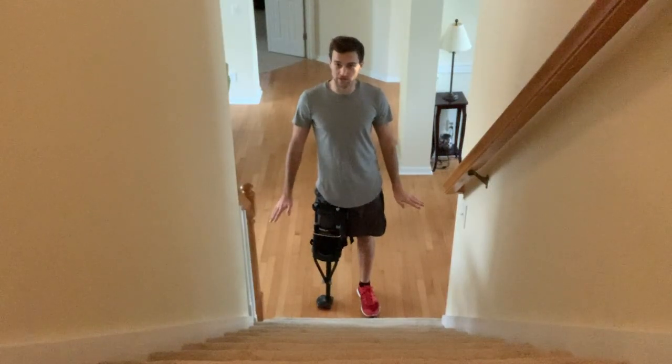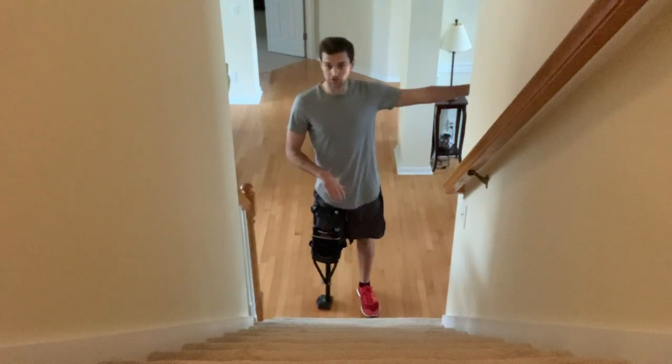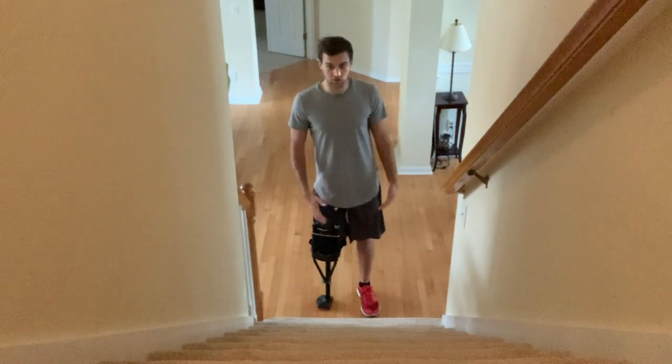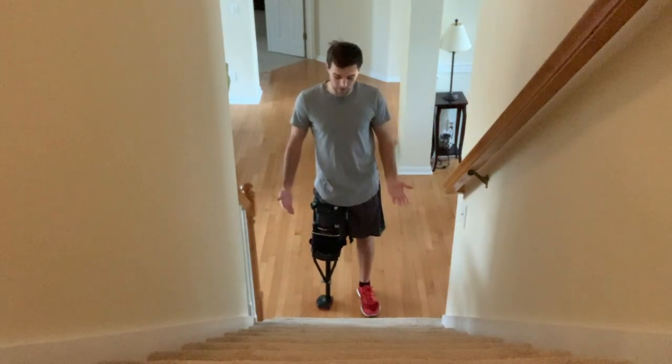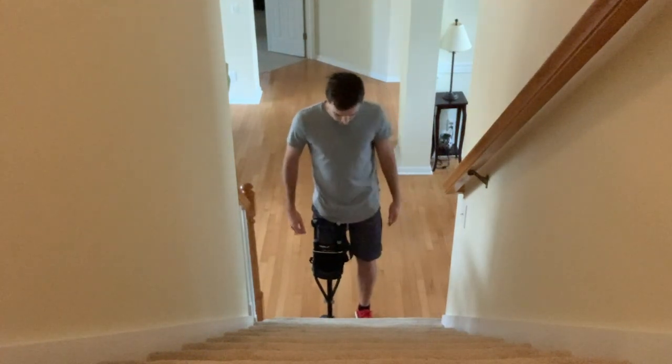One thing I forgot to mention: when you get this, practice on flat ground and practice inside first. That's the best way to get better at balancing with the iWALK. Going upstairs or on uneven surfaces is very challenging. I've only been doing upstairs for a little while. Practice on flat ground first — it's going to make things much easier in the long run. Once you get your balance, start trying stairs or uneven surfaces outside.